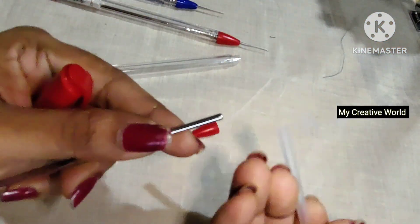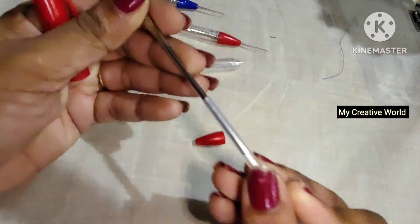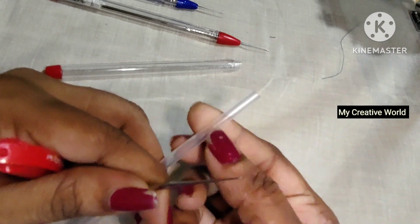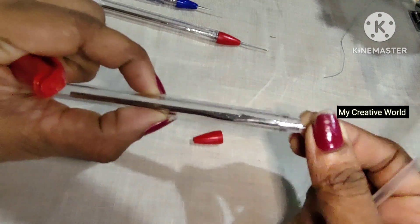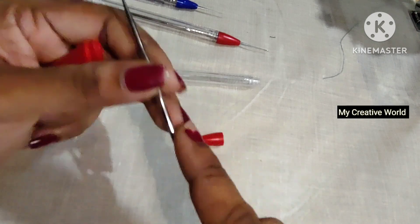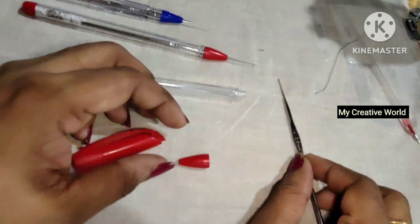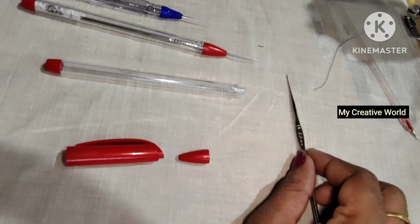Then we will adjust the refills. The refills will not be able to adjust on their own, so we will adjust the refills and correct them.